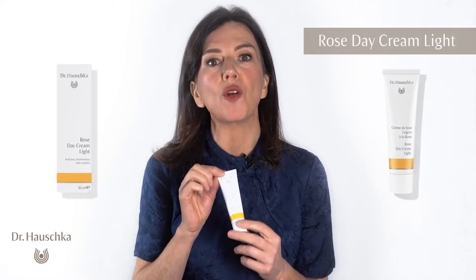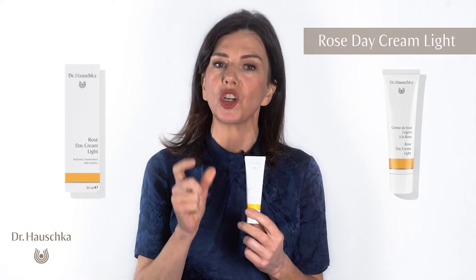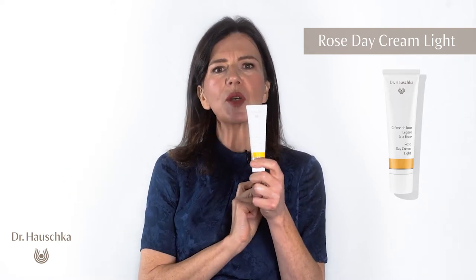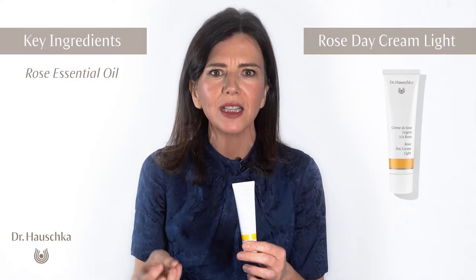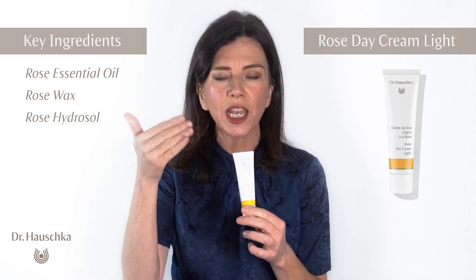Let me tell you about the Dr. Hauschka Rose Day Cream Light. You've all heard of the Rose Day Cream, which has a cult following — Madonna, Jennifer Lopez. This one is a little bit lighter. It still has the abundance of the Rose Essential Oil, the Rose Wax, and also the Rose Hydrosol, which gives it that lighter feeling.